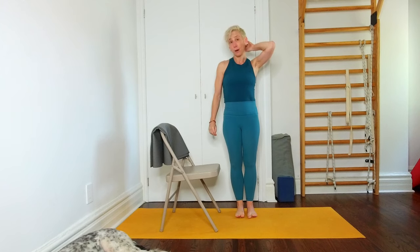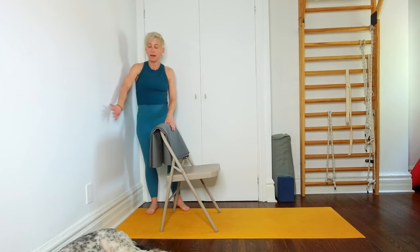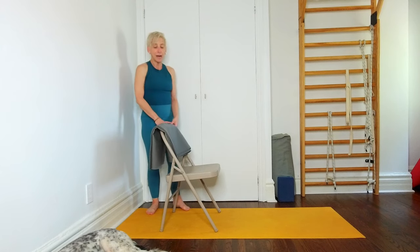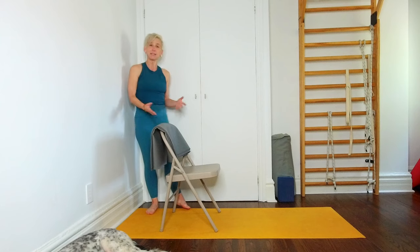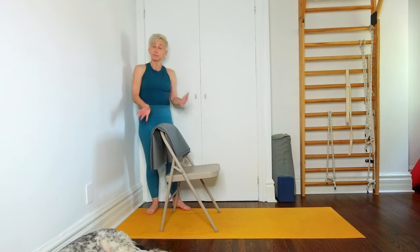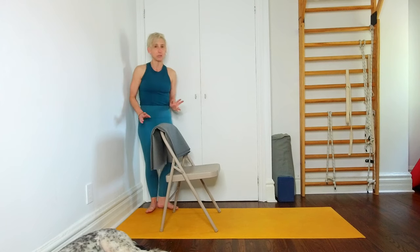The next asana is a variation of Ardha Baddha Padma Padmottanasana — there's no binding, and it is just the preparatory pose, not the classical asana. The setup is: you have the wall, a chair, and something over the back of the chair. My preference is to use a folded mat — fold it in half, in half again, and place it like this. If you don't have a second mat, you can use a blanket; it'll soften it, but the blanket may slide around a little, so that's why I prefer the rubber. But it's totally doable if that's what you've got.